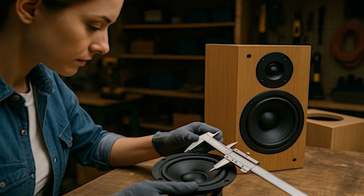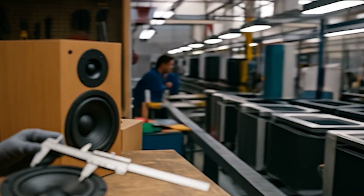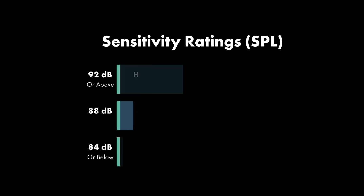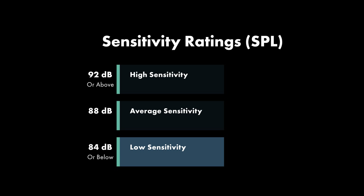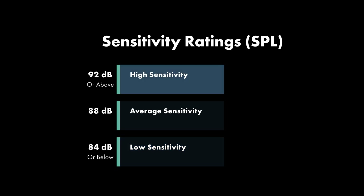Note that we are discussing individual driver sensitivity. Once you put multiple drivers in a box, other design parameters come into play, both for passive and active loudspeakers — and that's a separate topic. The average sensitivity is around 88 decibels. Below 84 is considered low, and over 92 decibels or higher is a high sensitivity driver — great for powerful sound with less energy.